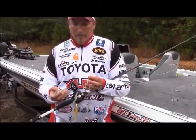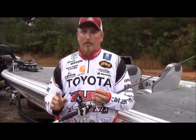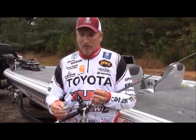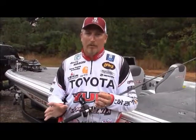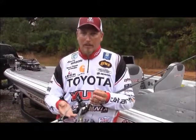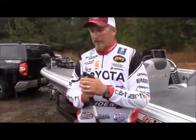It's one of those deals where the fish haven't seen that presentation very much. Most of the time you see guys throwing it on points, throwing it in open water, but those fish up in the rivers and around the heavy cover haven't seen near as much of it. It's something you can really attack the cover with.